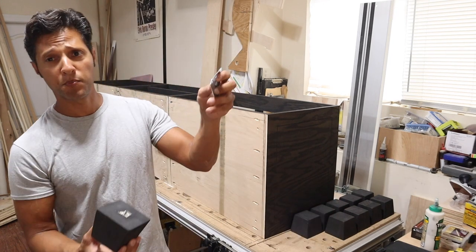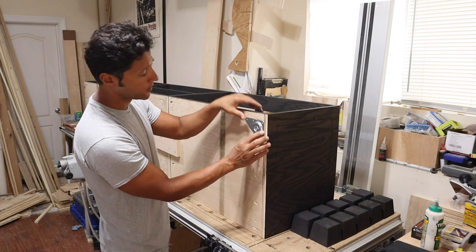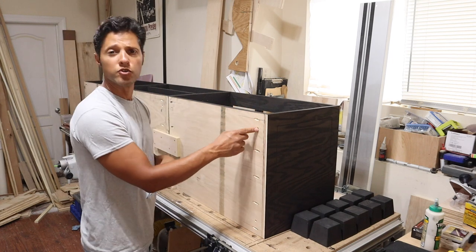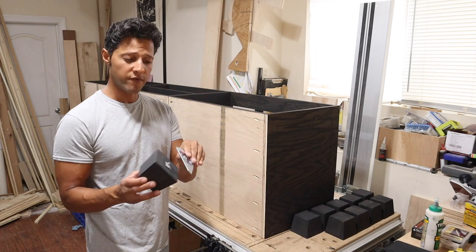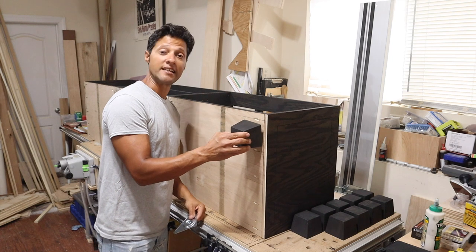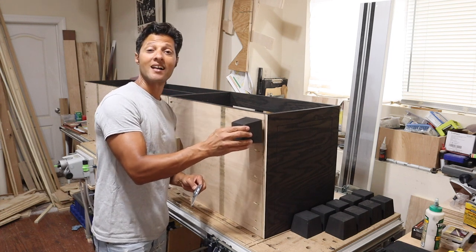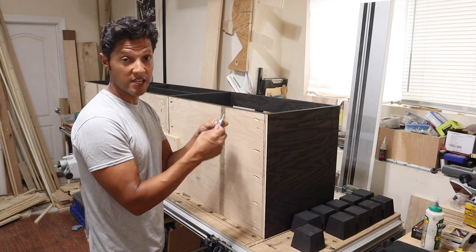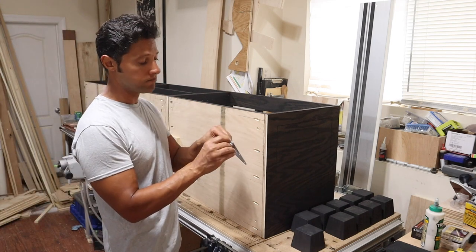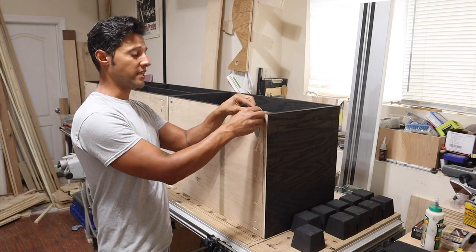Now I'll install the bun feet. I marked down 25 millimeters — one inch Imperial — and marked the center, then pre-drilled a small hole. The reason is that the threaded rod in the bun foot has a tendency to extend past the nut inside the plate and contact the bottom of the carcass. Pre-drilling a small slot gives enough clearance so it won't contact the inside, allowing you to thread it all the way in without the plate sitting at an angle. The pan-head screws that come with the feet are about three-quarters to seven-eighths of an inch, and with the plate thickness they won't go through the other side.